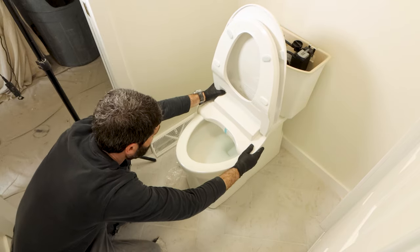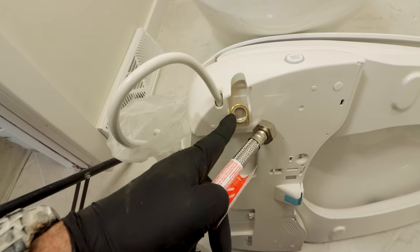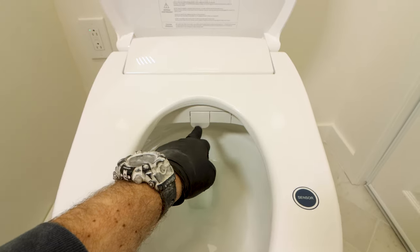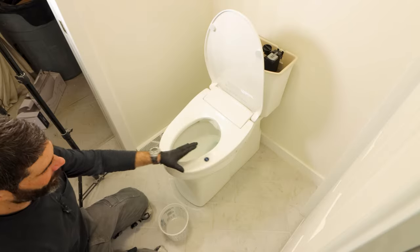Today you'll see why you need a heated bidet toilet seat and how to avoid common installation mistakes. Heated bidet toilet seats are a terrific way to stay clean and also save money.